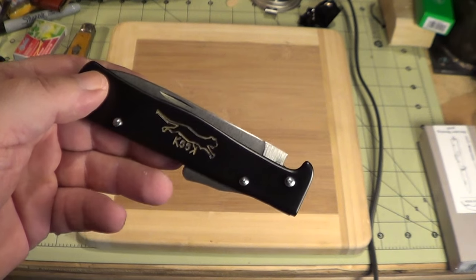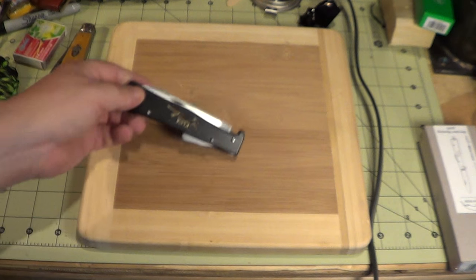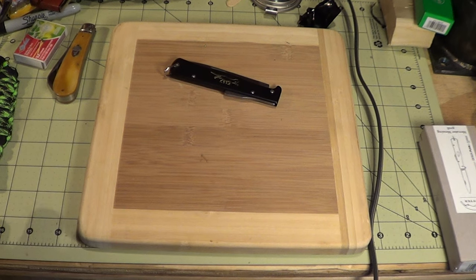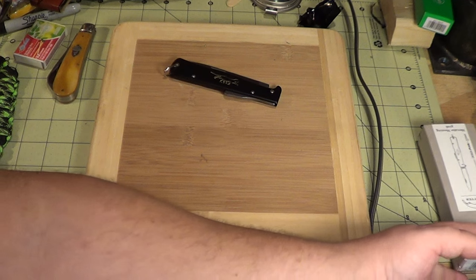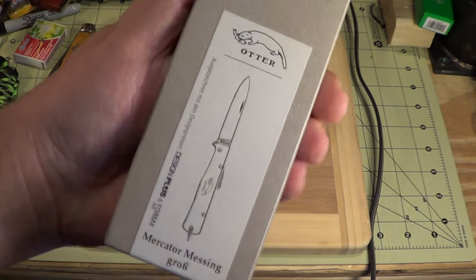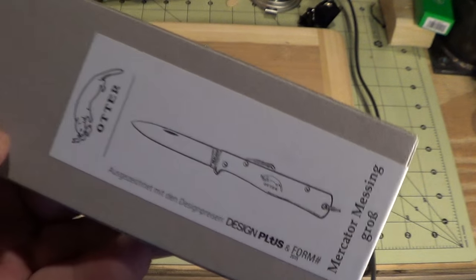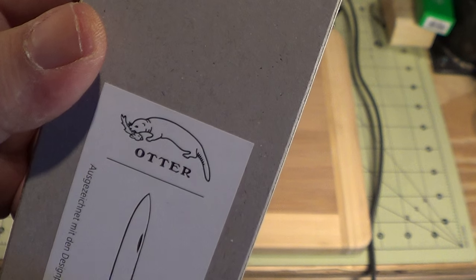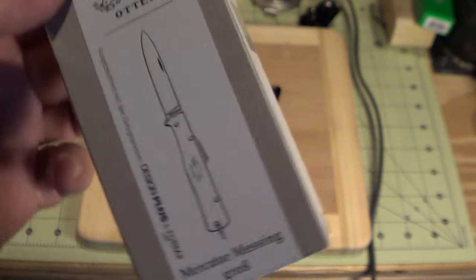I got a package in the mail the other day from Germany, and it had this - see the family resemblance? It's the Otter Messer.